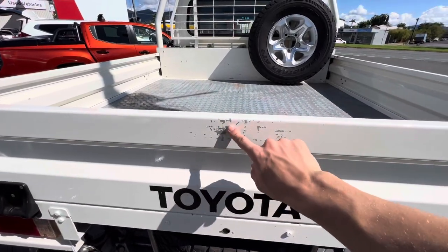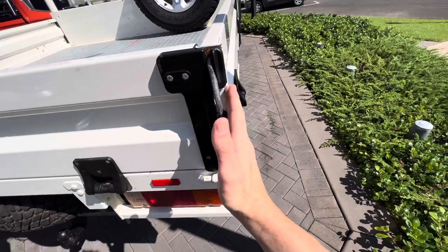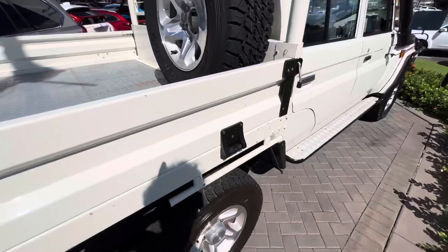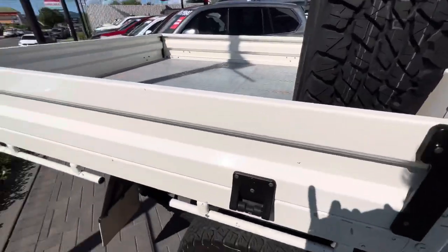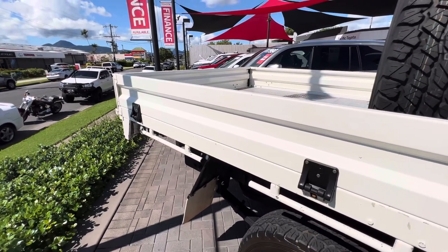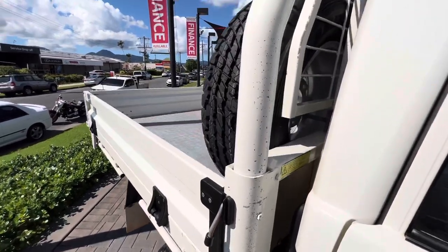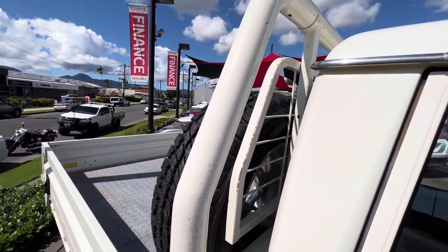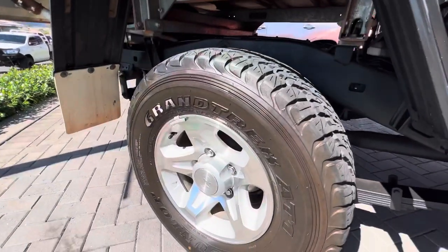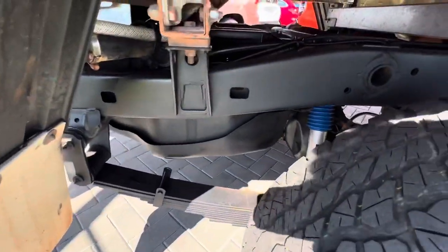Obviously a little bit of chips there on the paint — probably expected. It has definitely been driven, but being a 2017 model it's in really good condition apart from the little paint chips. As you can see, the rim and tyre on this side as well — heaps of tread there, and really nice and clean underneath too.